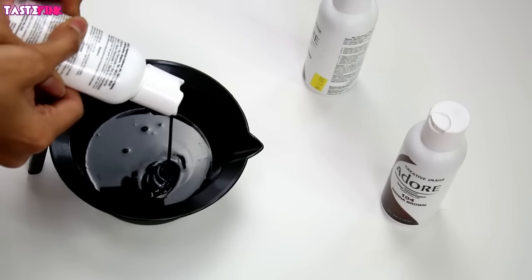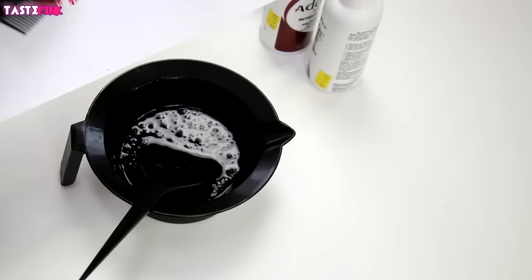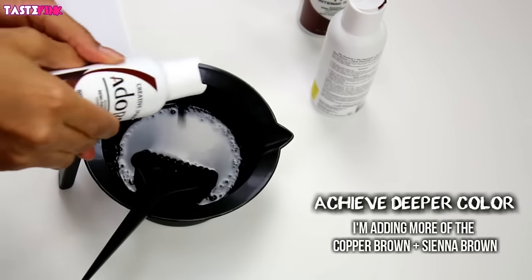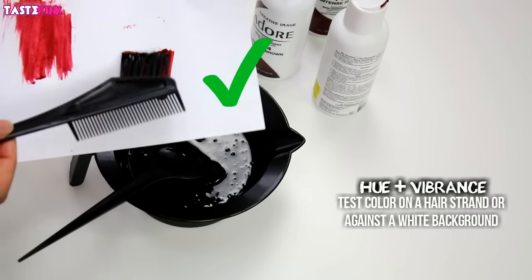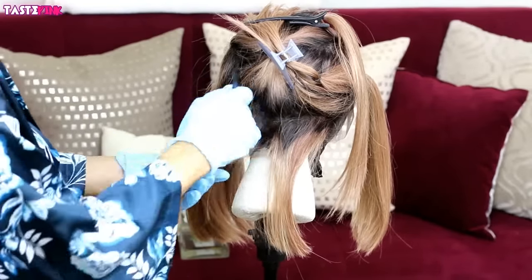I had to eyeball the sienna brown because this is going to create that super deep rich bordeaux color. I took a swatch on white paper to see how vibrant it was, then added more copper brown and sienna brown. The swatch was perfect — it was the right hue, right intensity, it wasn't too bold, it didn't give me that Ronald McDonald feel.